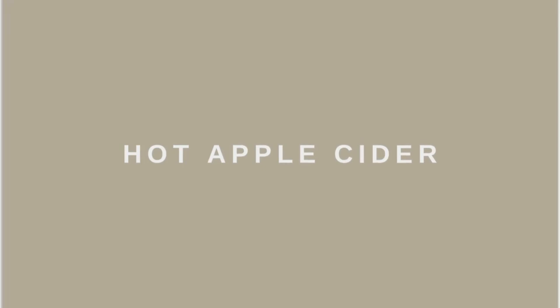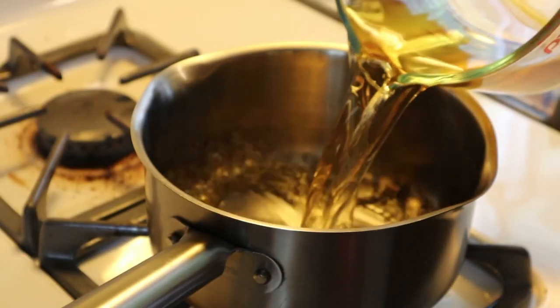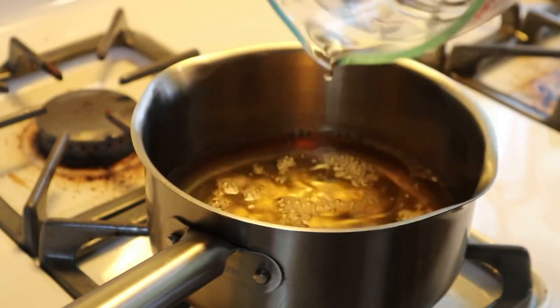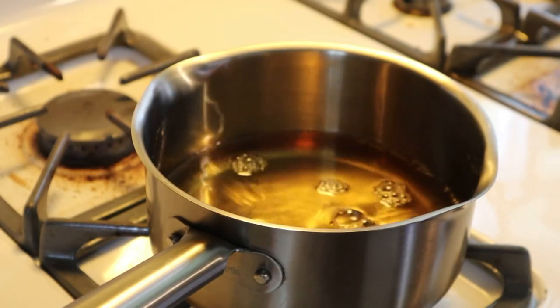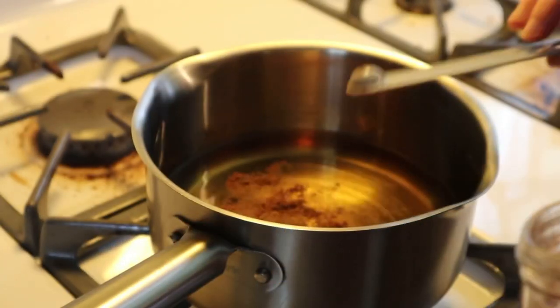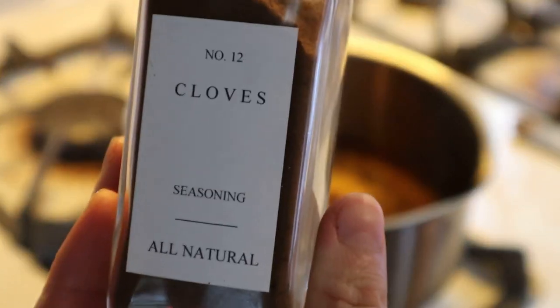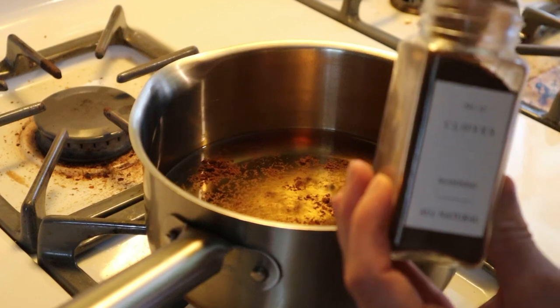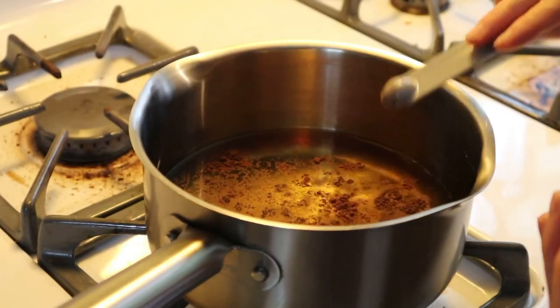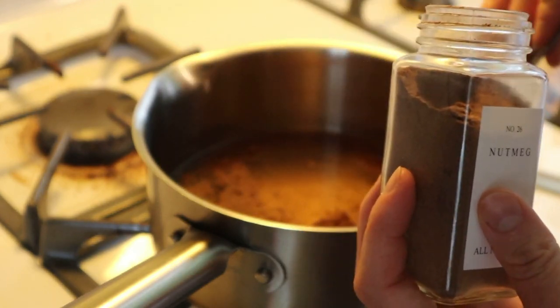Next, we have an all-time favorite of mine — hot apple cider. You need two cups of apple juice, and then you're going to add about half a teaspoon of cinnamon, half a teaspoon of cloves, and about an eighth teaspoon of nutmeg. And you just stir it all up.